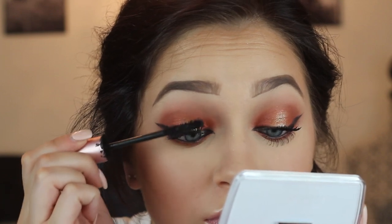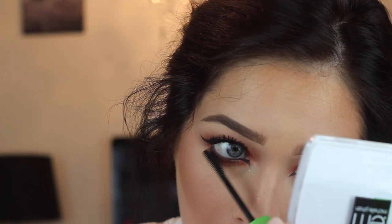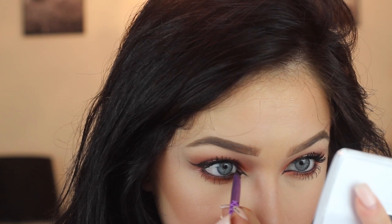So I'm layering mascaras — first one is Clump Crusher by CoverGirl and the second is Better Than Sex by Too Faced. Still wasn't happy, so I put some on the lower lashes too. I still hated it. The wing just looked like the ugly stepsister because the one on the left eye was so nice. So you can see I was literally so frustrated — I tried to redo it not just once, not just twice, but three times. The third time I was like, okay, I can clean up with concealer. I also redid the inner corner wing, added a little more mascara, and was finally happy with the eyes.